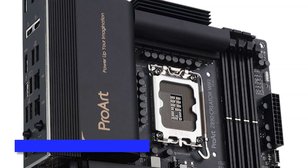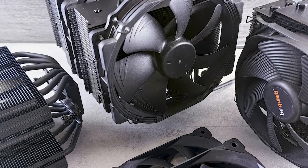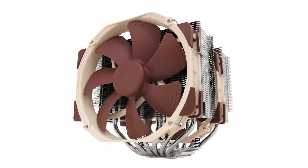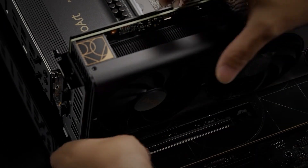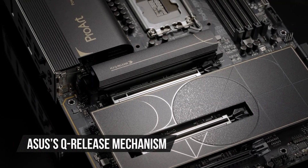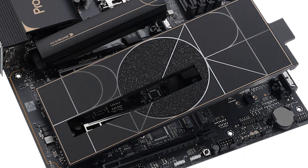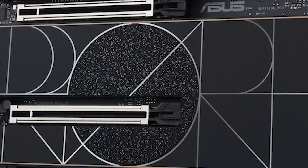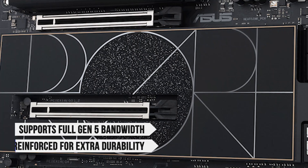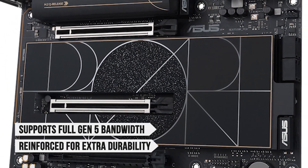Despite the large size, the heatsinks are reasonably low-profile, so you shouldn't have any trouble installing bulky CPU coolers, such as the Noctua NH-D15. For your graphics card, the ProArt Z890 Creator Wi-Fi includes ASUS's Q-Release mechanism, which makes removing a GPU much easier than with traditional latch designs. The main PCIe slot also supports full Gen 5 bandwidth and is reinforced for extra durability, making it well-suited for high-end GPUs.